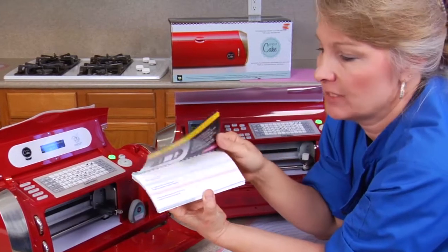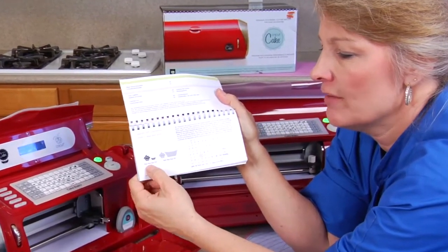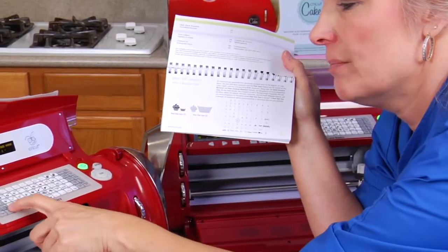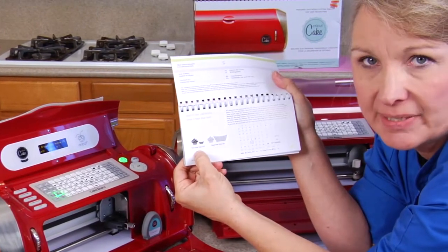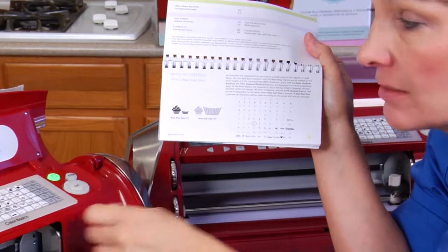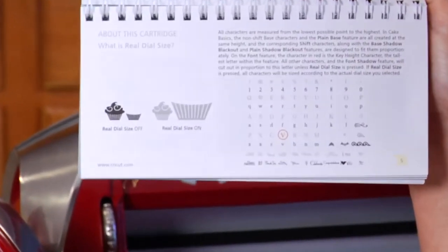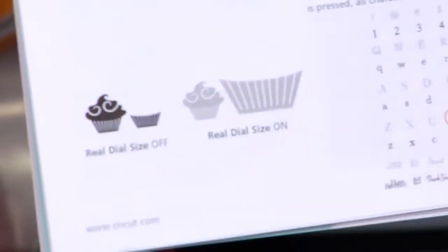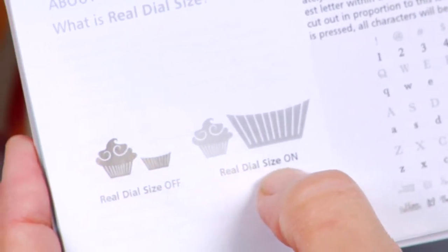Real dial size means that if you have it on — see how it turns green when it turns on — that means the size shown is what it's going to cut. If you turn it off, the size will be based on what you set the number dial at. So if we wanted to cut out a cupcake and wanted them to match, we need that off. See the shadow here — it's going to be an overlay for the cupcake wrapper. So real dial off, real dial on — we want it off.